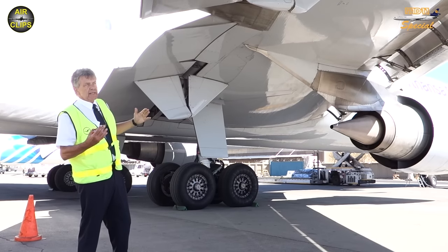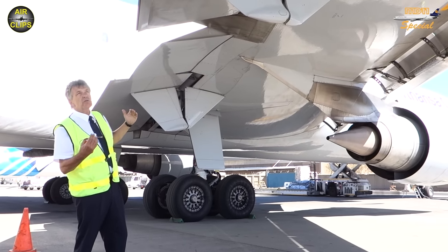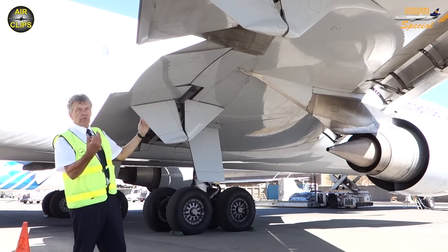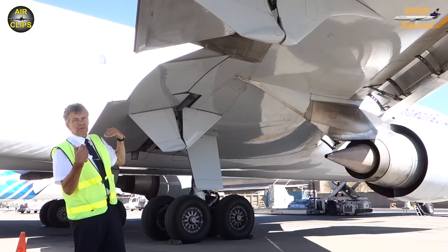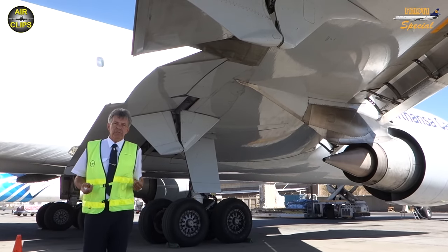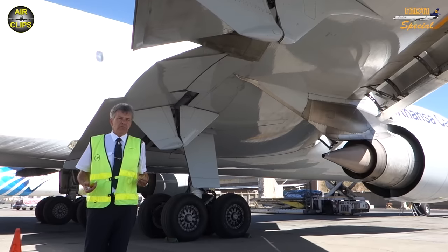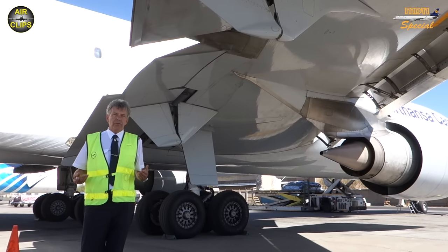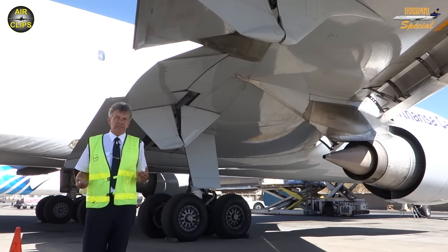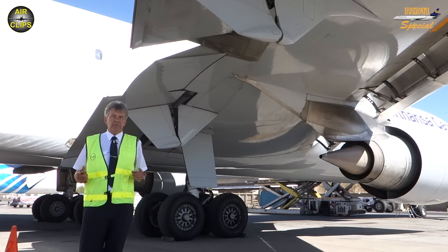What happens is that for takeoff, also the ailerons — the inboard and the outboard aileron — will droop 11 or even 15 degrees, and this is to increase the lift. So the ailerons work as an additional high-lift device for takeoff. This is only for takeoff.